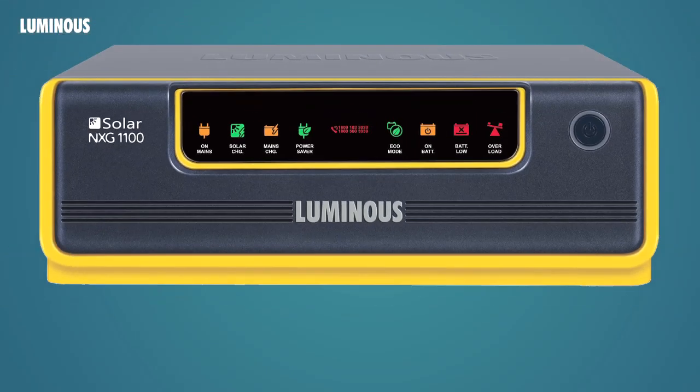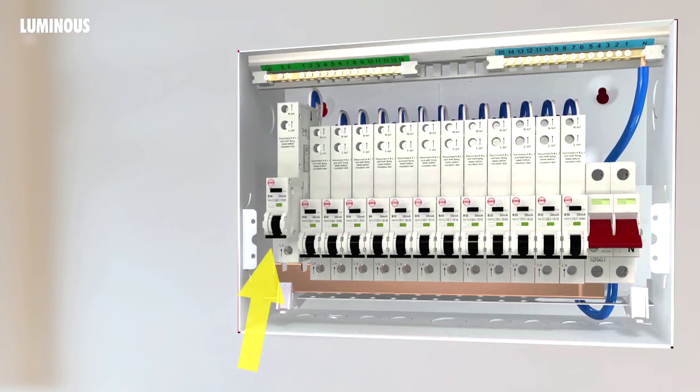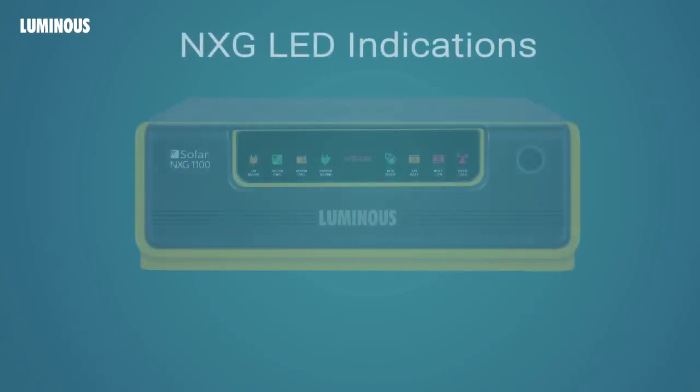Step 7: after all these connections are done, switch on the UPS. Step 8: turn on the MCB. After this step, the UPS loads should be getting the battery backup. Batteries will start charging. The installation is now complete.